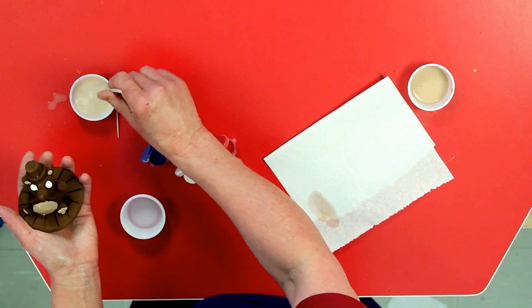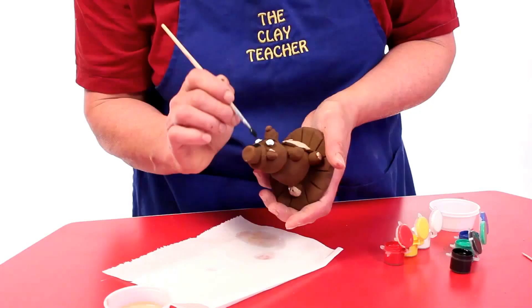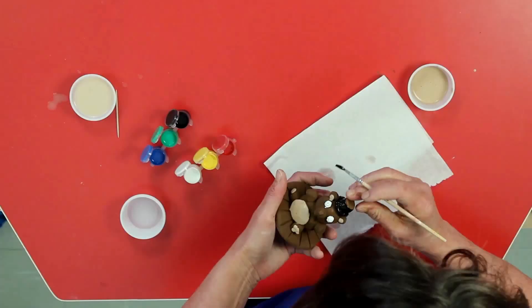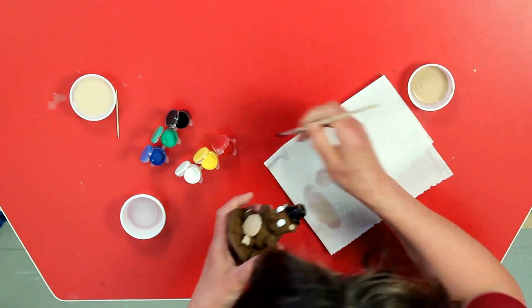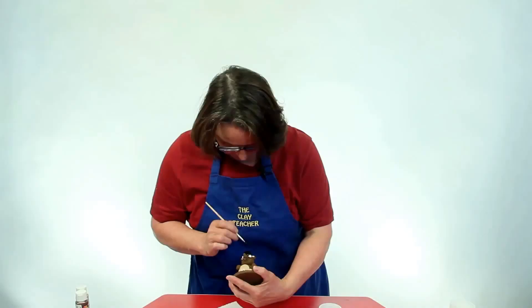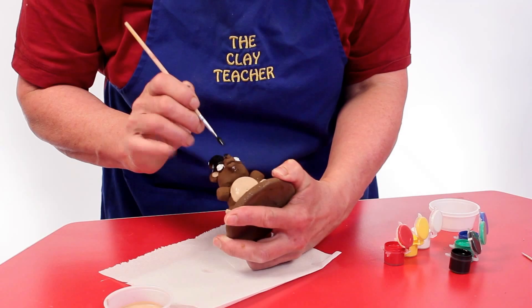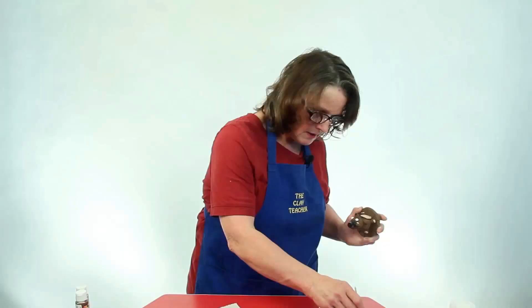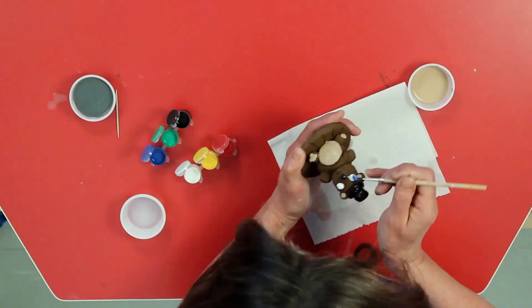Now his eyes are going to dry and I'm going to move on to the black paint. I'm going to paint his top hat black and his nose black. You can see it's a good example of how I'm not going all the way down to the teddy's head — I'm only painting the front of the hat and I'll paint the back later. Then his nose is black. The whites of his eyes should be dry now, so I'm going to give Teddy blue eyes — just touching the very top of that with the blue. Now he's got bright blue teddy bear eyes.